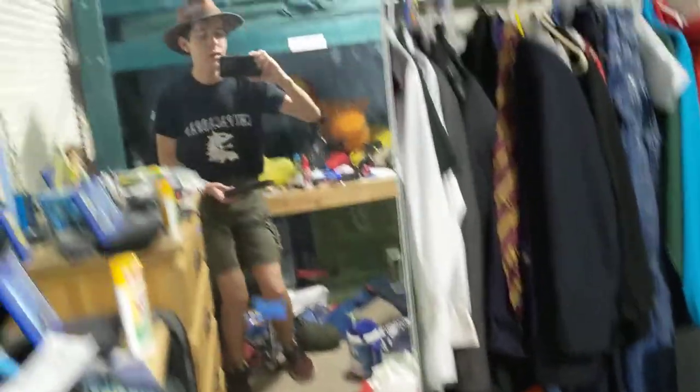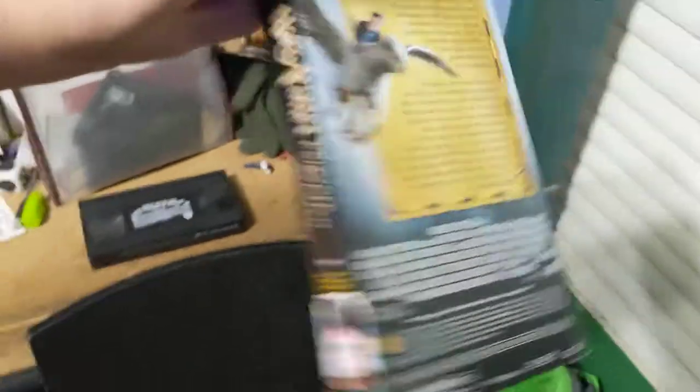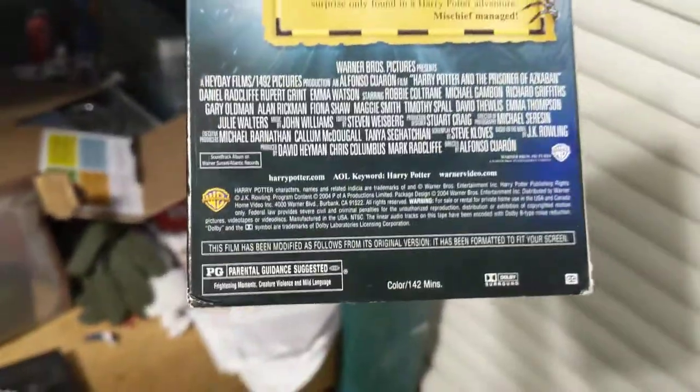I recently got this at Zia Records and collected a few VHS tapes. Here's the case — and of course you've got Harry, year three. For the runtime, it's 142 minutes, which is two hours and 22 minutes.